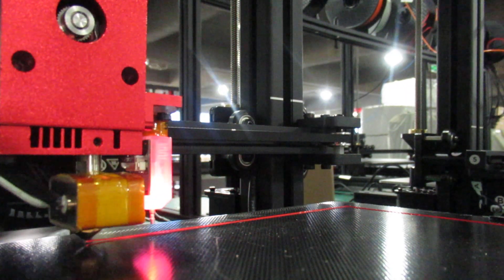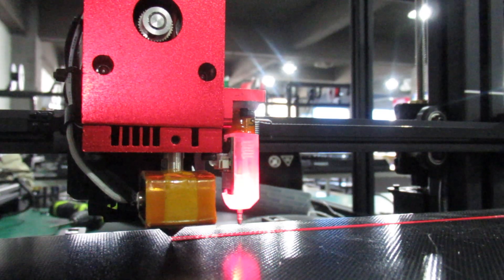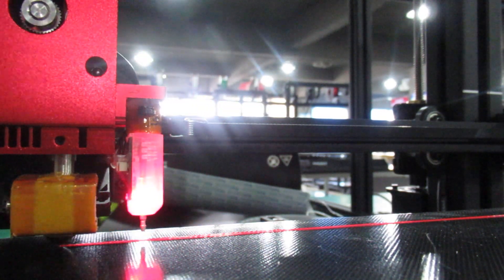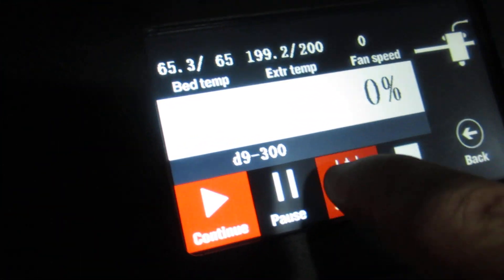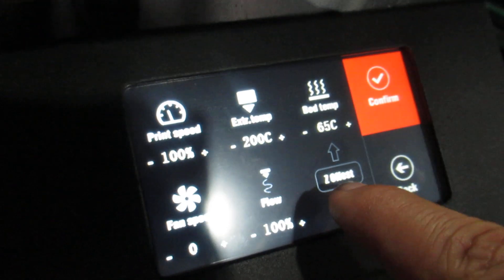You can see I'm just trying to adjust my Z offset during what is printing. And that's a new firmware actually on the Duplicator 9, with a new interface featuring this new capability.